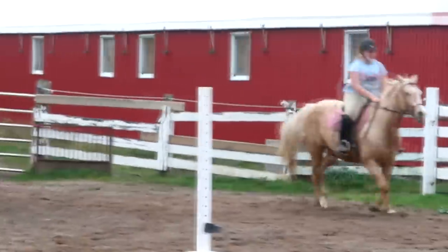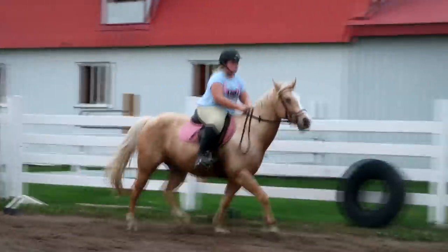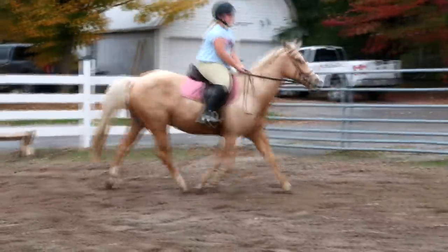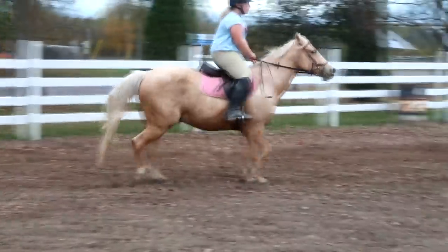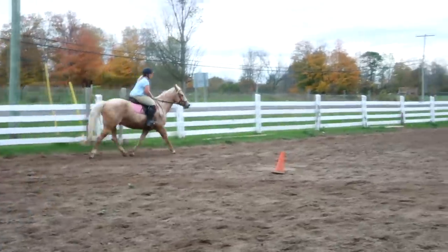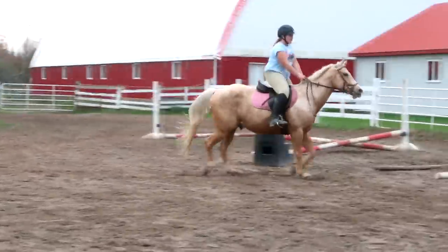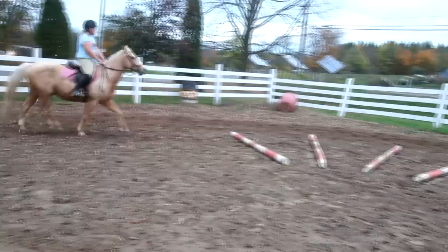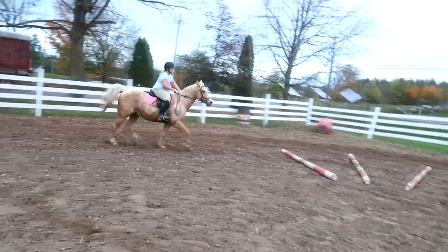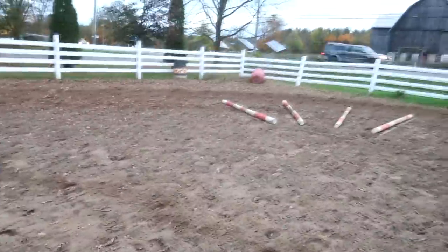There's still pressure because this has a noseband but it fits different, so maybe it's the cheek pieces that were bothering him — because the cheek piece fits right on the bone instead of the inside. That's okay, he's pooping. Use your legs, come on, go Sophie, slow your body.